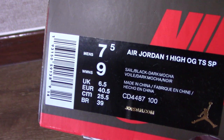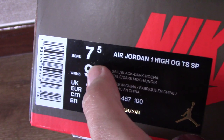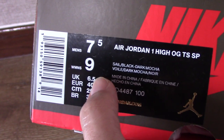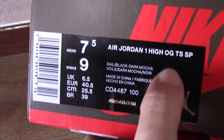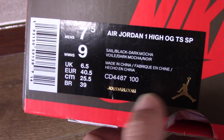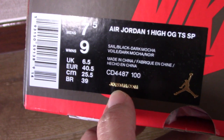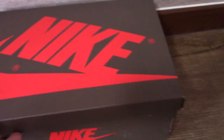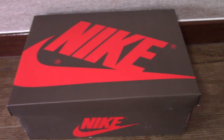Now let me show the size tag. You can see a size men's 7.5, women's size 9, Jordan 1. You can check the other information by yourself. So let me open the shoe box to see which shoes I got for you today.